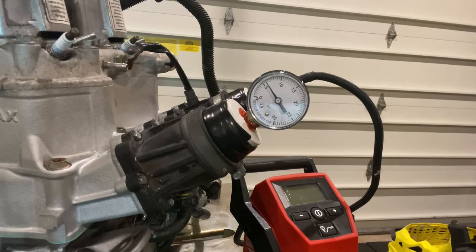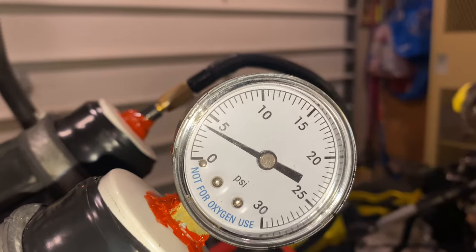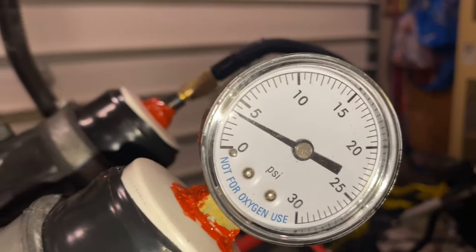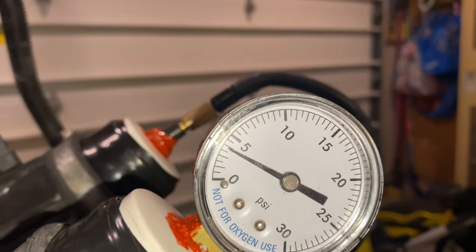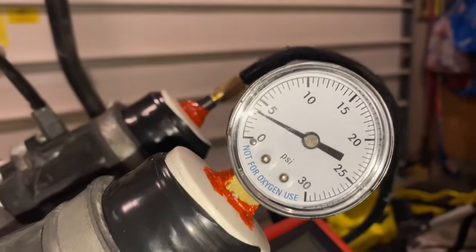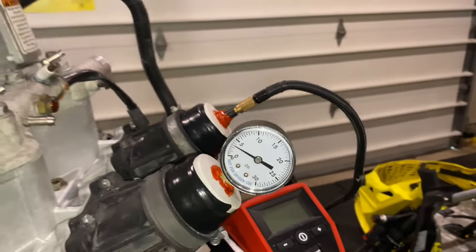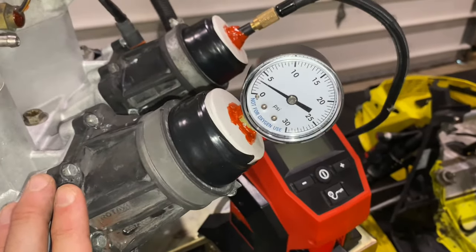I went just slightly past to about 6 PSI, so now we play the waiting game. After 3 minutes, that is our result. When I filled it up, I went just shy of 6 PSI and watched it for about 2 minutes — it was bleeding down ever so slowly. So I let it bleed down until I got to 5 PSI, then I set the timer. We're past that time now, and I lost 1 PSI in 3 minutes — it went down to 4.